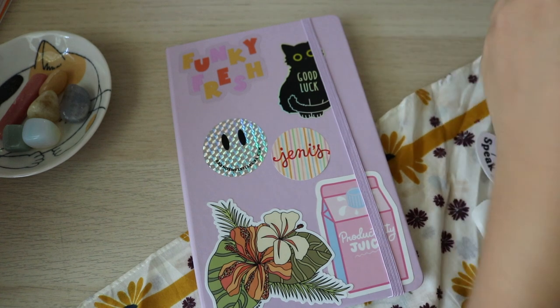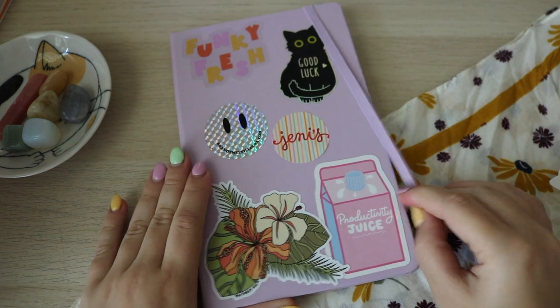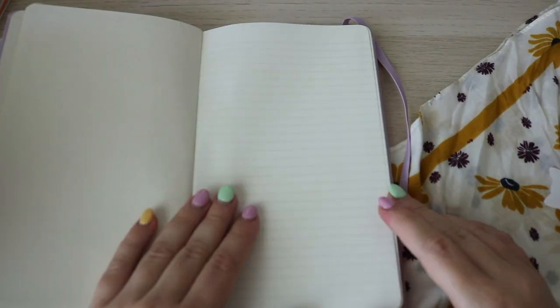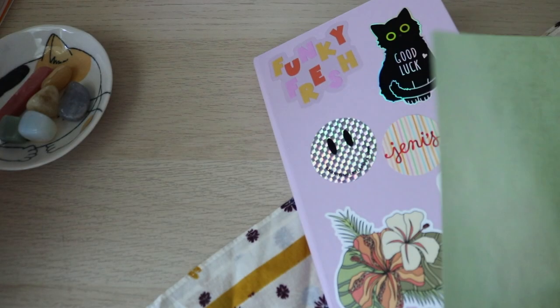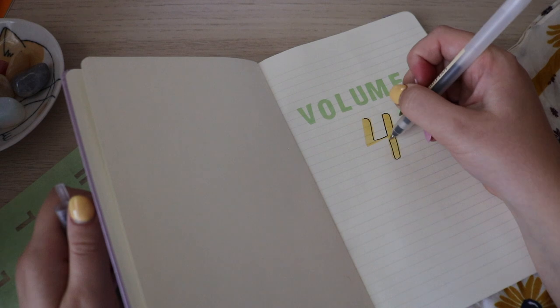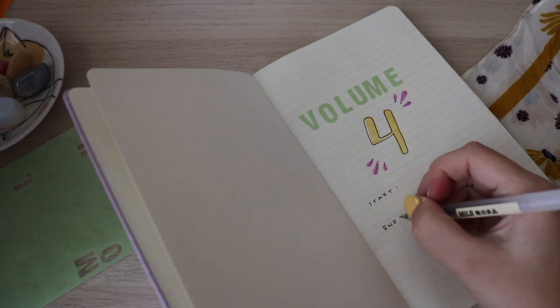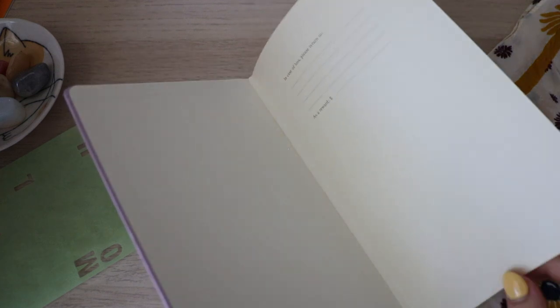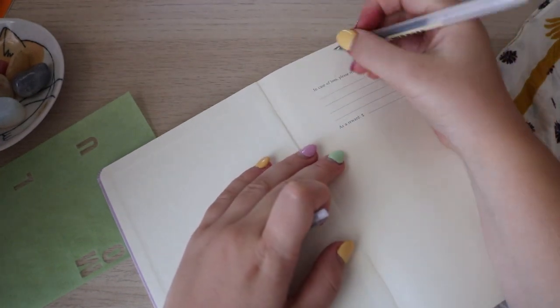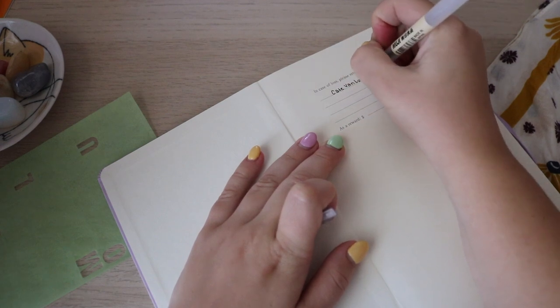I'm honestly curious how this Moleskine is going to hold up, because my journals tend to get quite thick. Time to open this up. This is volume four — very exciting. We're going with the Scooby color. I purposely made the outline of the four kind of sloppy; I don't know why but I'm kind of liking that look. I might keep this page just kind of simple, and then put some information here. I'll start with my name since I'm filming and you guys cannot see my personal information.